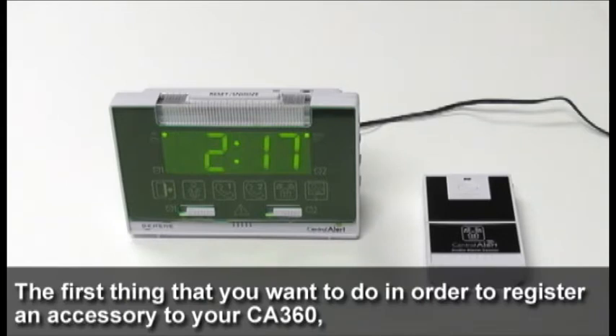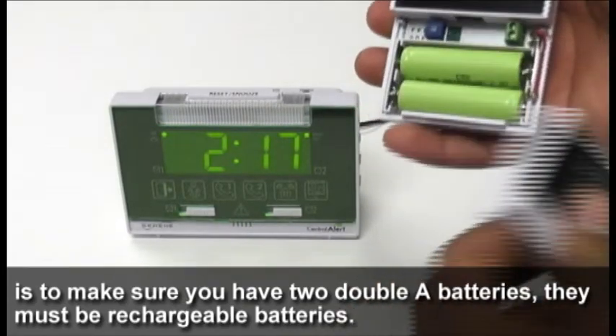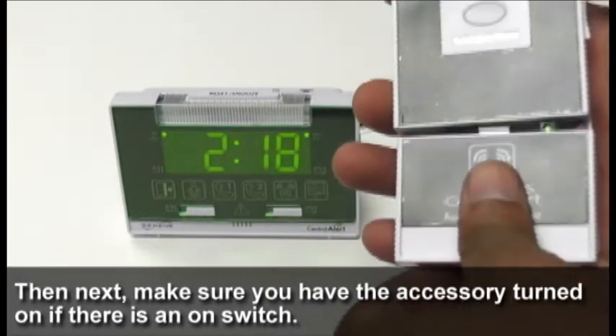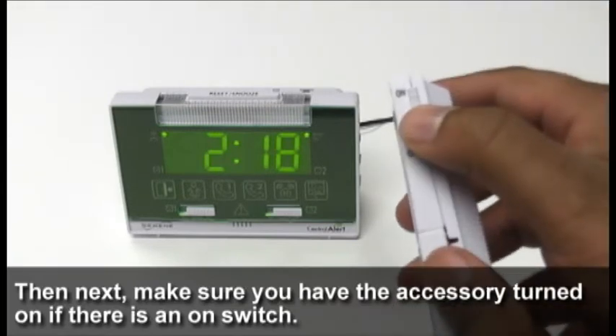The first thing you want to do in order to register an accessory to your CA360 is to make sure that you have two AA batteries. They must be rechargeable batteries. Next, make sure that you have the accessory turned on if there is an on switch.